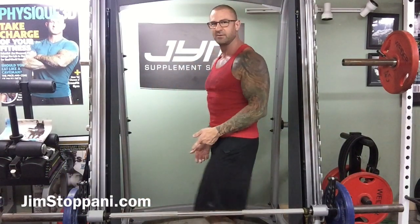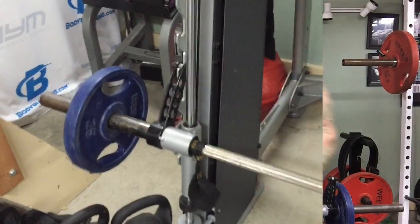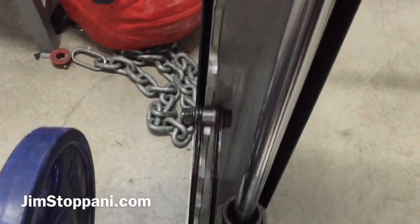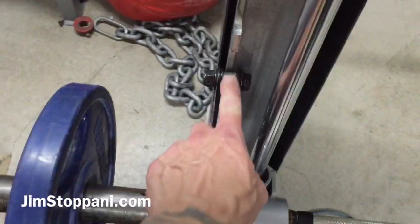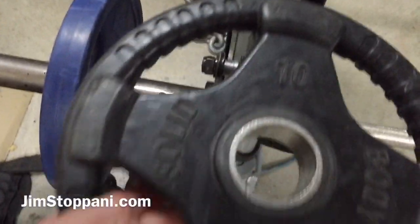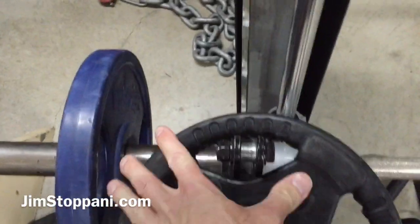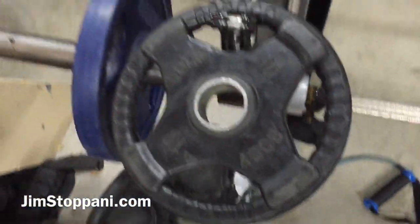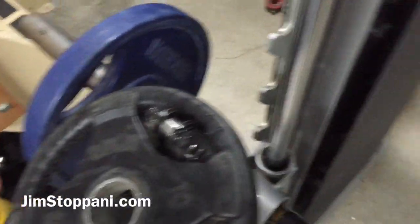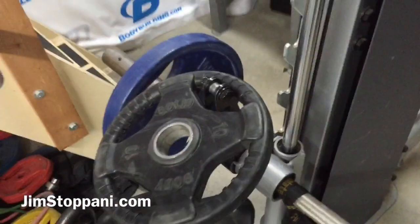I've got an easy solution for that based on the type of Smith machine — let me show you on this one. The answer is really simple: you take the stopper here, the safety latch, unrack the Smith machine, then place a 10-pound weight, or about a 10-pound weight, whatever you can find that will fit on the actual lever arm there on the safety latch mechanism.